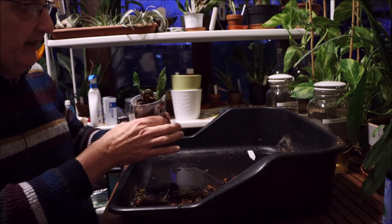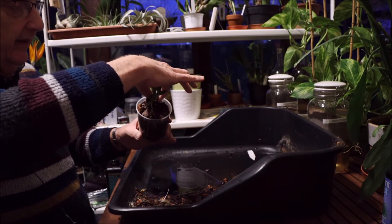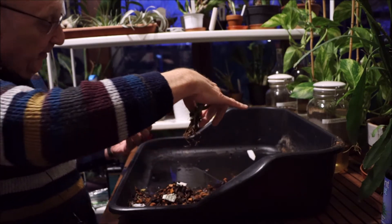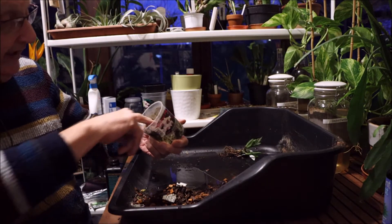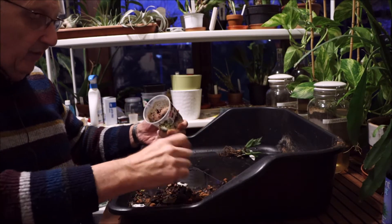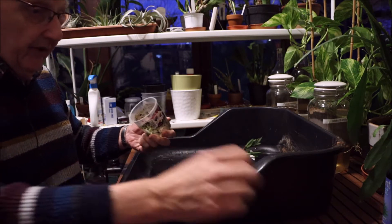Like the Twinkles that I videoed earlier on today, this has been in the Westland compost — and just like those it's staying wet forever. Just not drying out at the bottom.